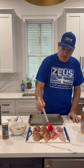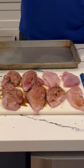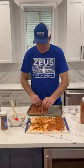I use balsamic vinegar and then we're going to put Zeus seasoning to give it tremendous flavor. Balsamic vinegar will pull the gaminess out of the pheasant, and we're going to put it in the refrigerator for two hours.